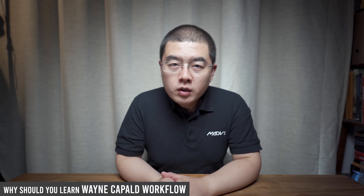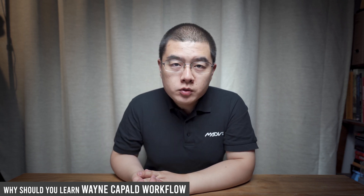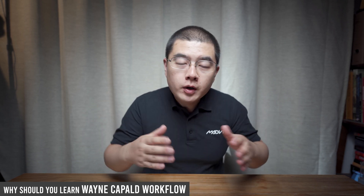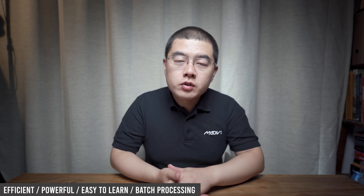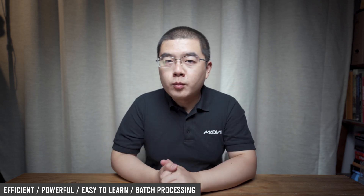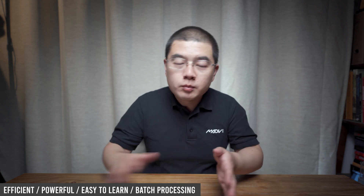Why should you learn the Winnie Copper workflow? The reason is that compared to the Yuqin Workflow — my own workflow based on DNG8 RAW+ — the Winnie Copper workflow is a JPEG-based workflow. It's very high-efficiency, super powerful, very easy to learn, and more importantly, you can do batch processing. Everything can be done automatically.